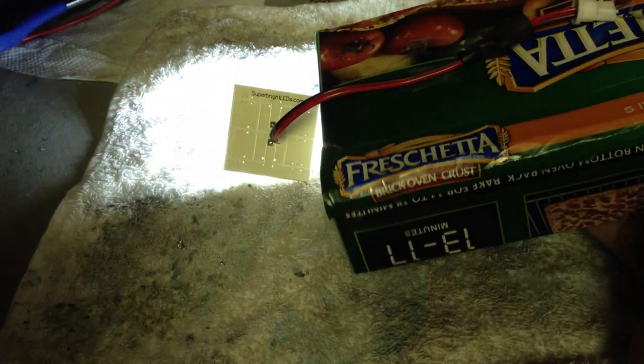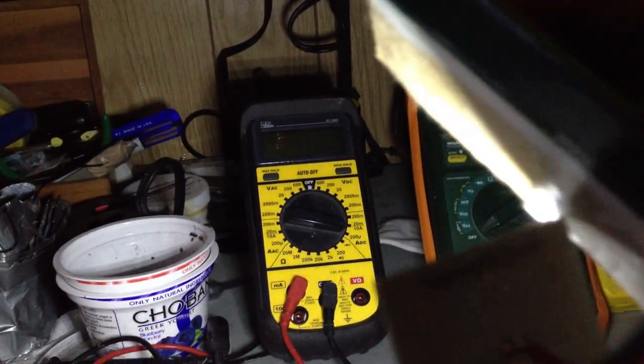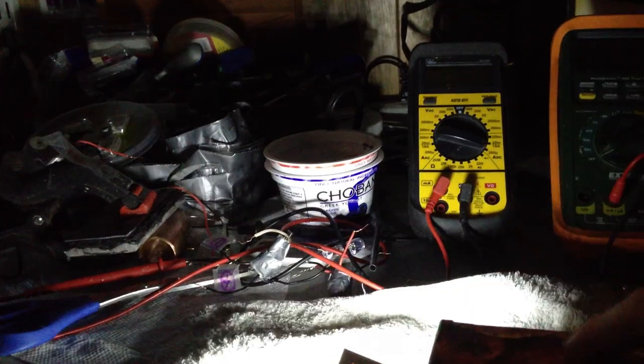I'm going to turn off the light. Same sale — no tricks here, just the same power. Powerful 35W LED. Right here. Turn on the light.